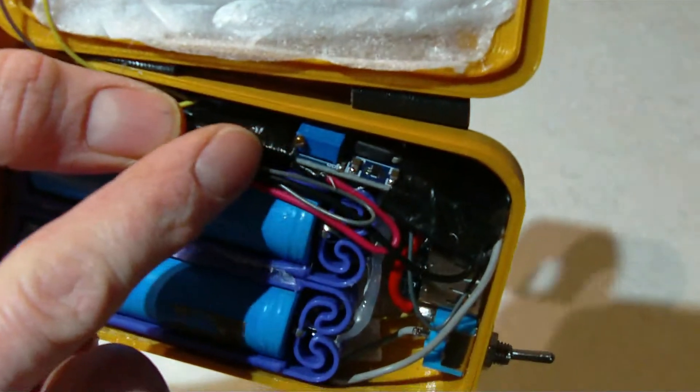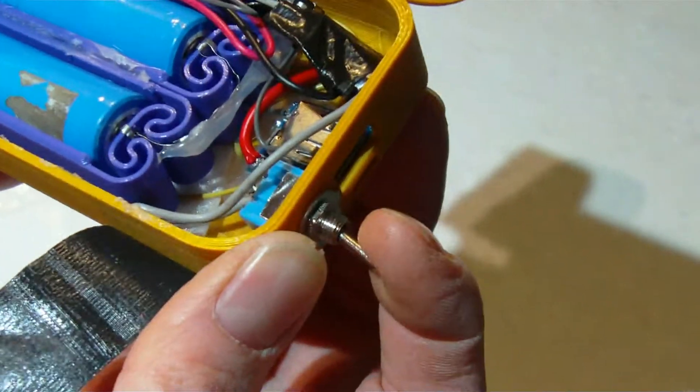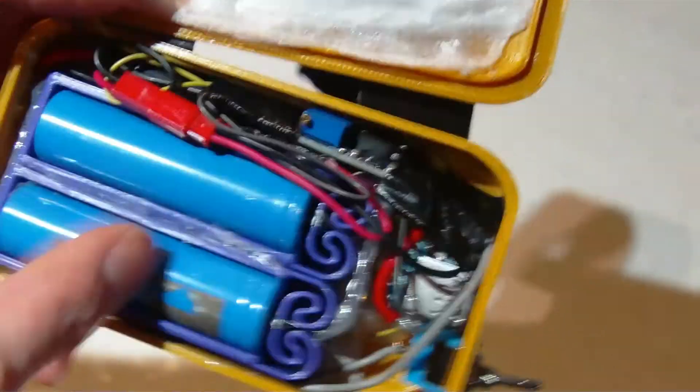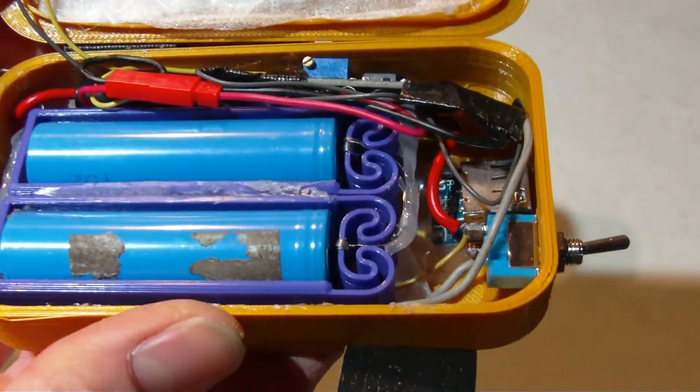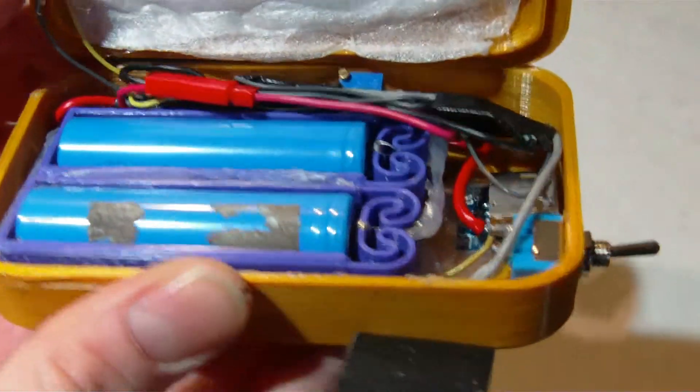The boost converter is set at 5 volts output, so when you flick on this switch, it turns on the boost converter and that powers the heating elements. There are many different ways you could go about wiring this, but this is just how I threw it together quickly. It doesn't get super, super warm, but it gets to around a hundred-and-something degrees Fahrenheit.